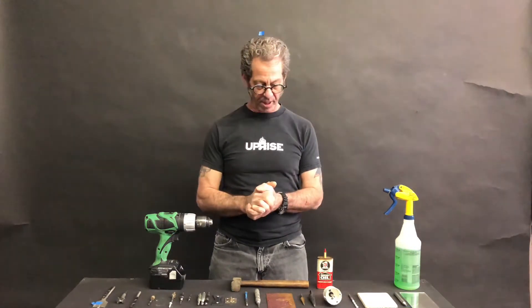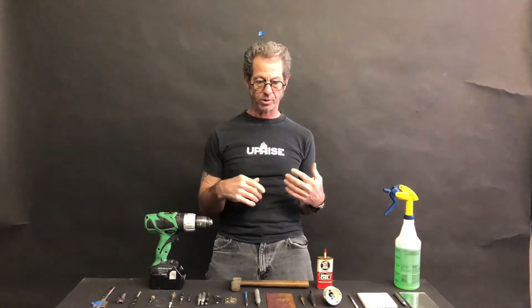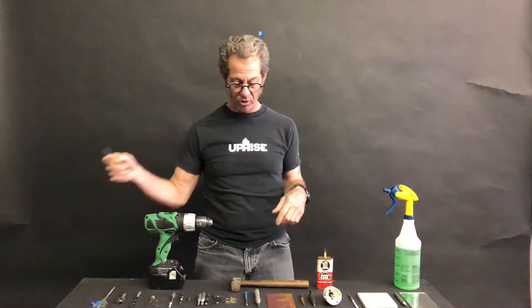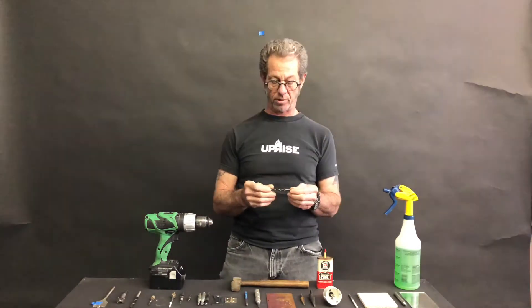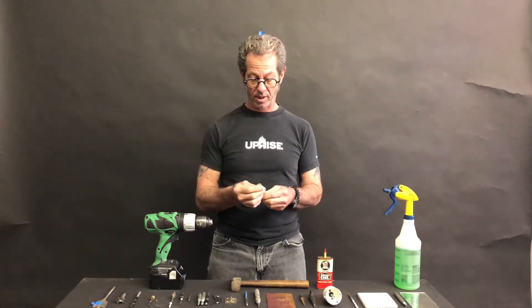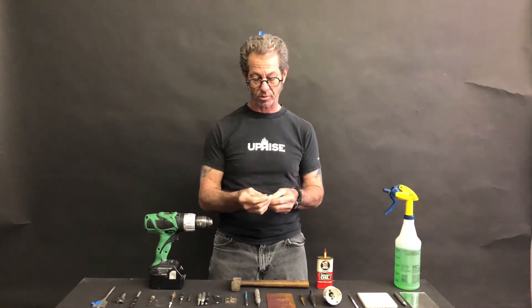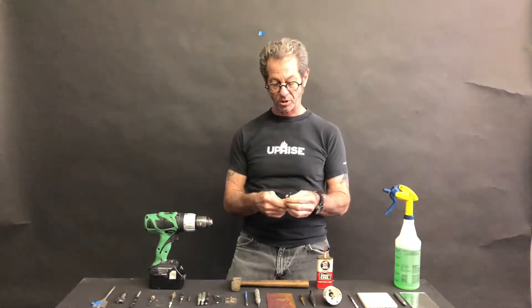Let's build on what we talked about yesterday and go into a little more detail about drill bits. During our last session we talked about the anatomy of twist bits and how they can be resharpened, and that the angle can be modified when resharpening those twist bits to accommodate different types of materials.